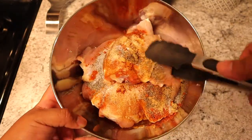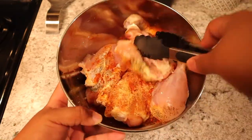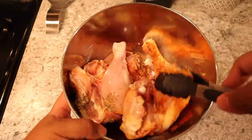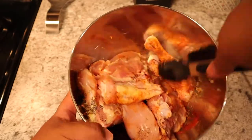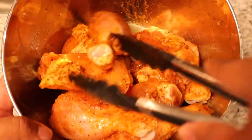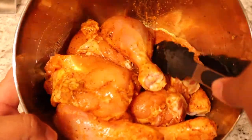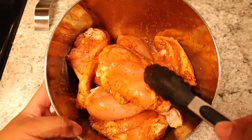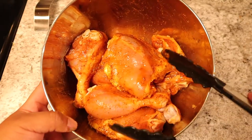I've got these tongs here so I'm going to use them to mix up the chicken. That water actually kind of helps make a marinade at the bottom. I already used my hands to wash it, so I really don't want to get my hands in the raw chicken anymore. Just keep mixing it up until all those seasonings are well incorporated into each piece. It already smells super good because of the spice blend.